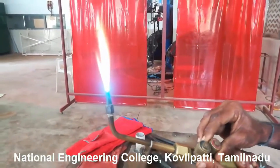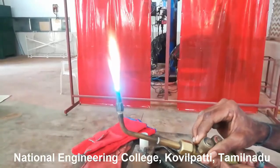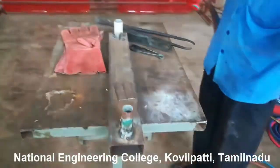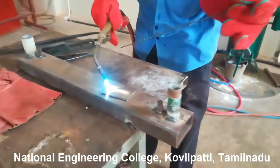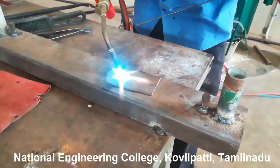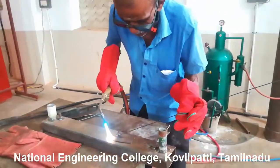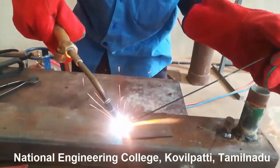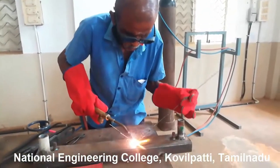In our case we are going to use neutral flame because we are welding mild steel. For gas welding, we have to preheat the workpiece using the flame. The torch should be maintained at an angle of 50 degrees and the filler rod at an angle of 40 degrees. Once after preheating, we make two tack dots at the corners of the workpieces to resist movement, very similar to arc welding.